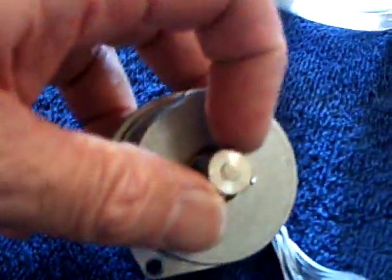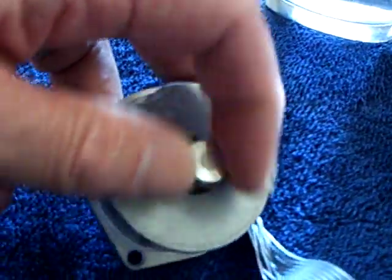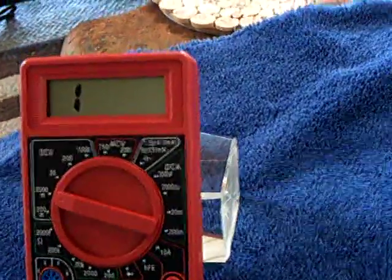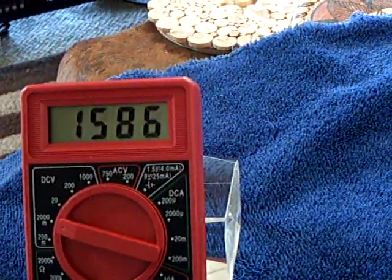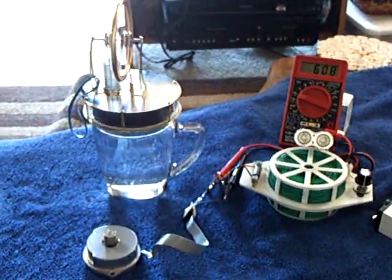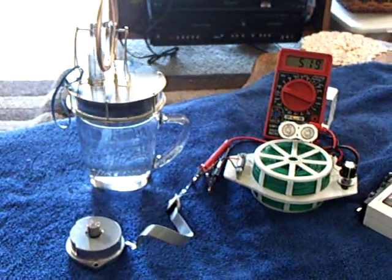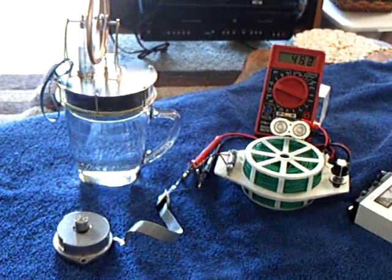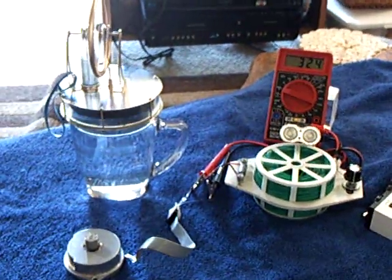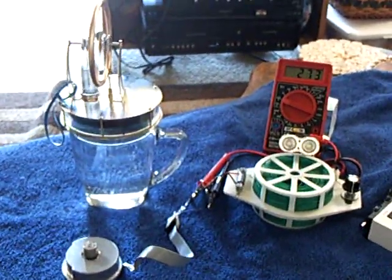There's a bunch of videos on YouTube on how to use these stepper motors as wind generators or any kind of generator. As long as you turn that shaft, you're going to end up with some pretty substantial voltage. That's using heat energy to convert to mechanical, mechanical goes into a generator — an alternator of sorts. It's rectified and then comes out as a DC voltage. Thanks for watching.